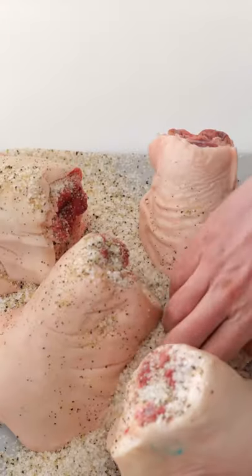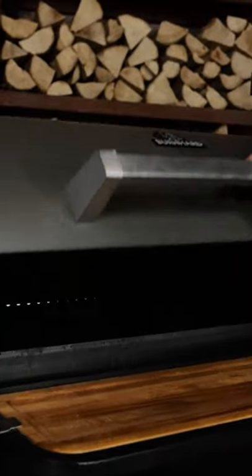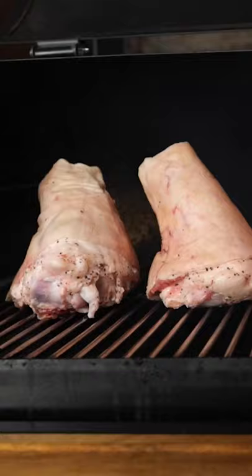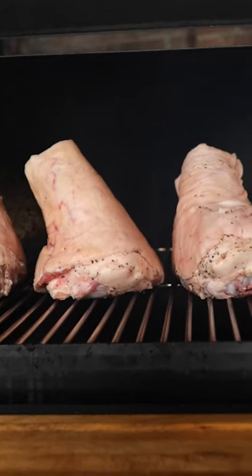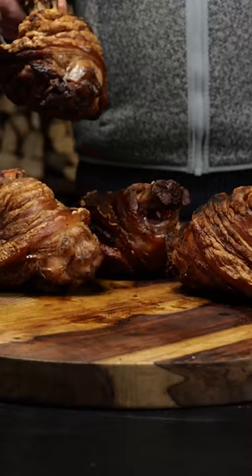I'm dry brining these picknees and after 4 hours they look like this. So they're ready to be smoked at a temperature of 180 degrees Celsius for 2 hours, and then we'll crisp them up over a small fire on a stove.